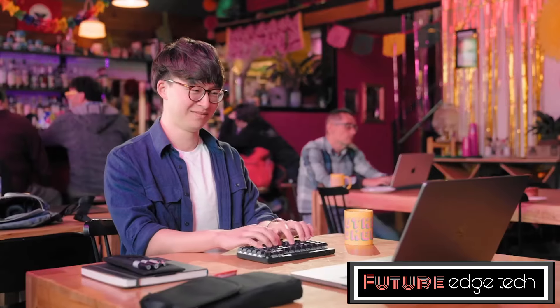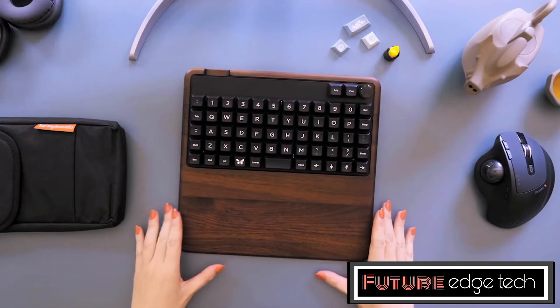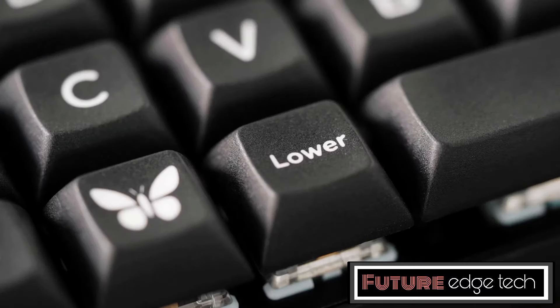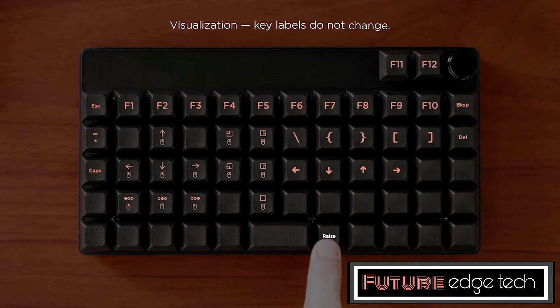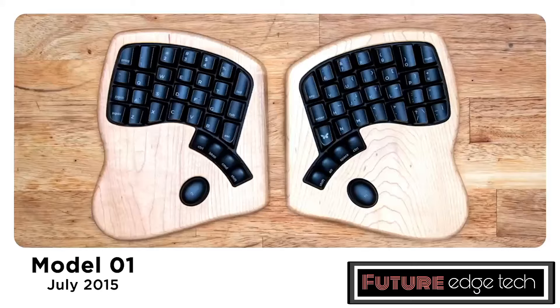This design is intended to reduce finger movement and increase typing efficiency. The Prionic is a 5x12 keyboard, meaning it has 60 keys arranged in a 5-row by 12-column grid. This layout is extremely compact, making it an ideal choice for users who need a portable keyboard without sacrificing functionality. Unlike traditional keyboards where keys are staggered, the Prionic features an ortholinear layout where keys are aligned in straight columns and rows.